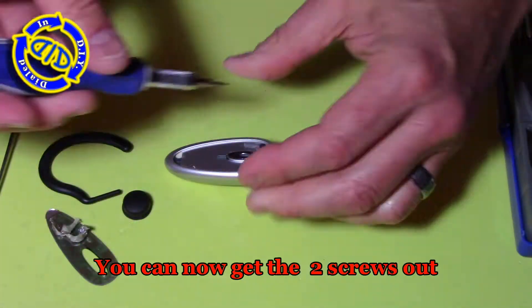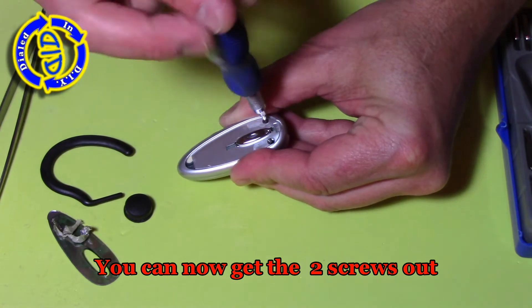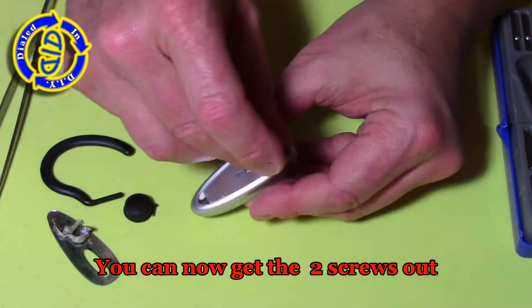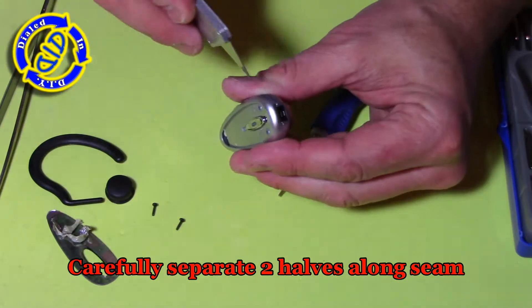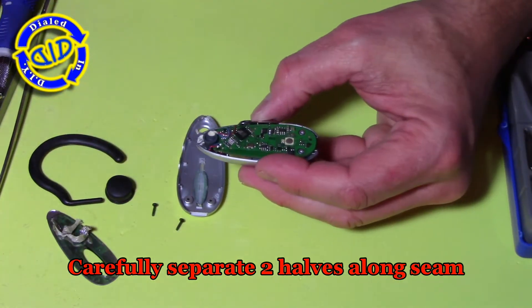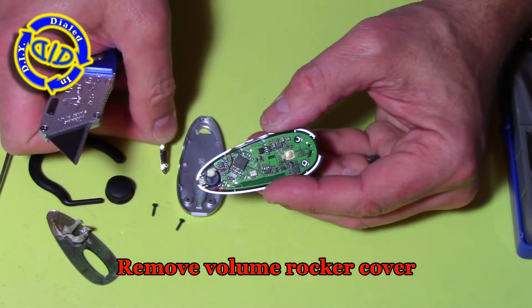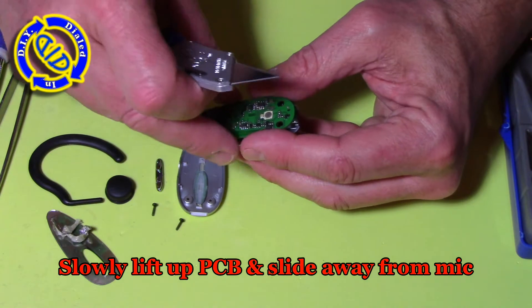On this particular Jabra earpiece, there are two small screws up by this button that we need to remove, and then we can carefully get the case taken apart. Whenever I'm separating the case from something that has a PCB or any other kind of circuitry inside, I want to be careful just in case that circuitry is attached to part of the case. I don't want to start ripping any wires out of any device that I might want to salvage and use again.